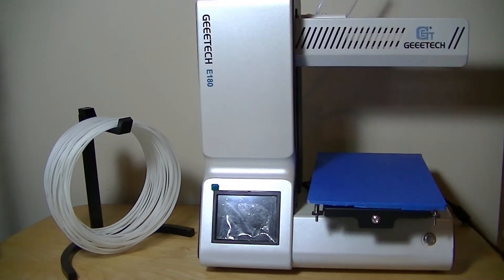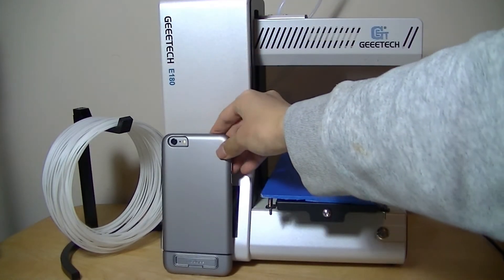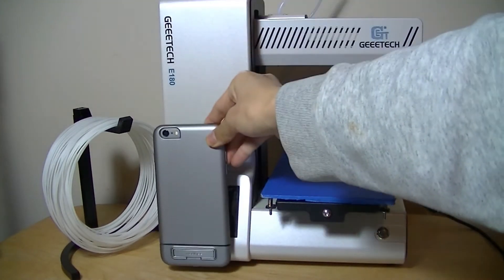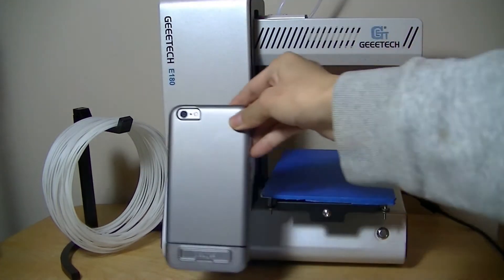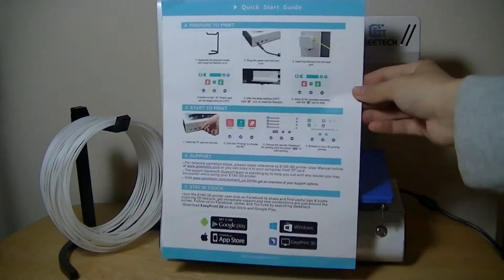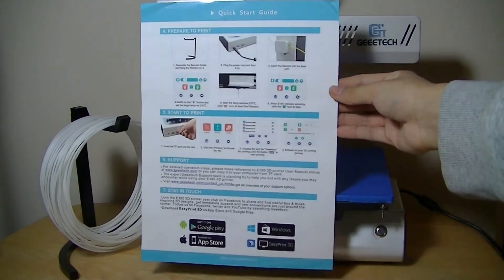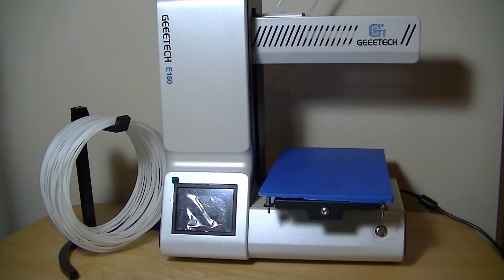The 3D printer itself is fairly small. Next to an iPhone 6s Plus for size comparison, it's about two iPhones stacked on top of one another in height. Next to a standard 8.5 by 11 inch piece of paper, it's about the same size as well — definitely not a large printer by any means, and it doesn't take up much space.